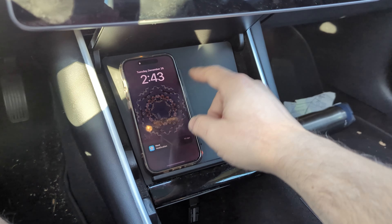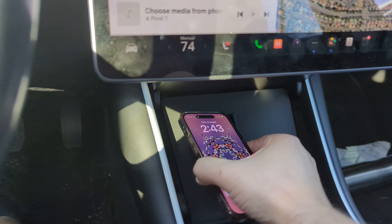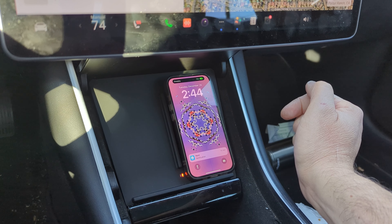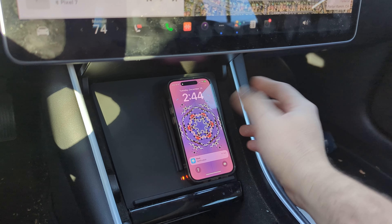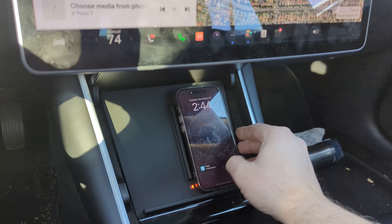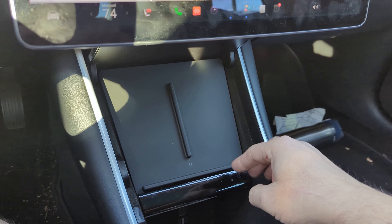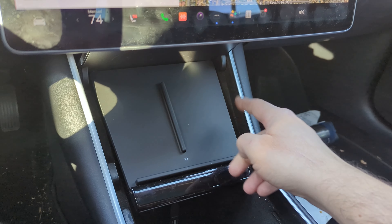All right, so it's installed. I tested it with both phones — it does work. Here we have the iPhone. I'm recording this with the Pixel, but yeah, you can put it on here and it starts charging the device. So that seems to be working. I'll test it some more to see how it works while driving, if there's bumps or problems. I thought it was adhesive with Velcro — it isn't, it's just adhesive. So I put that on the bottom to hold this in place. You could stick it anywhere on the bottom.